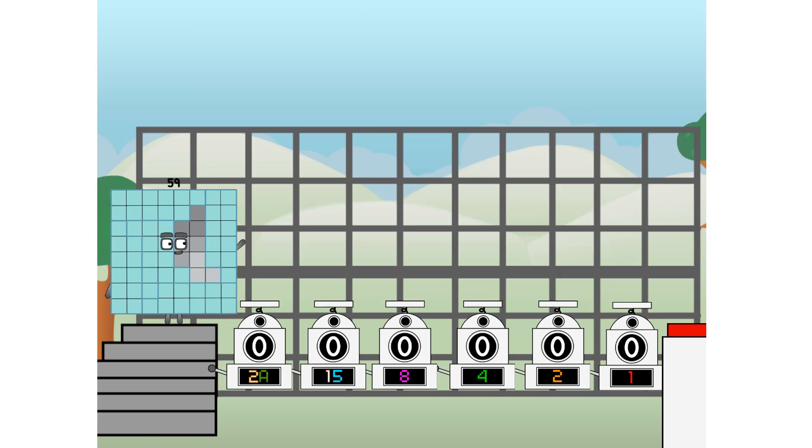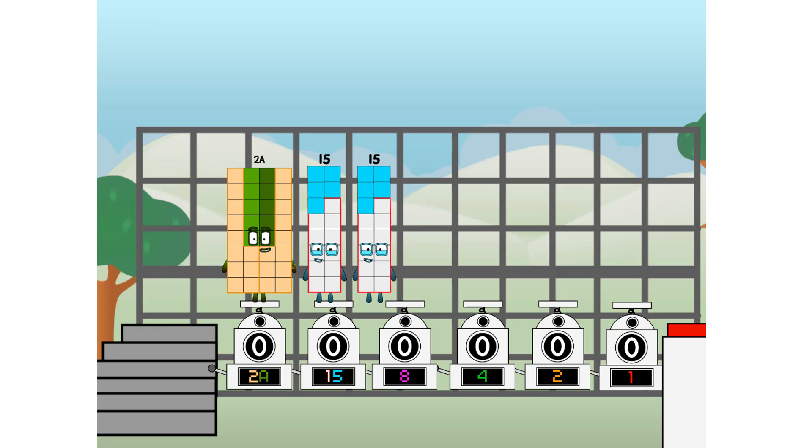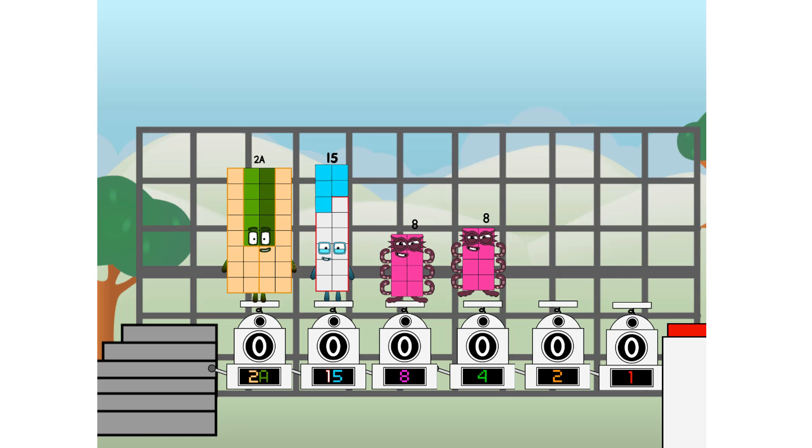First, I split in two: 32, and 16, and 8, and 4, and 2, and 1, and 1 more to press the big red button. Then you choose who's going up: 1 of me, and none of me, and 1 of me, and 1 of me, and none of me, and 1 of me. And fire.